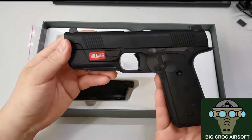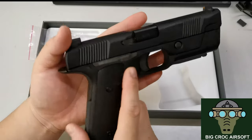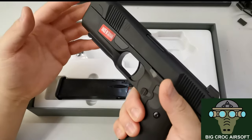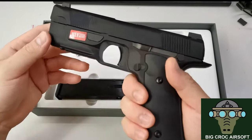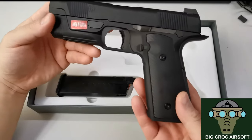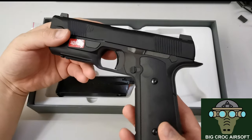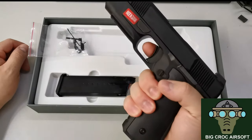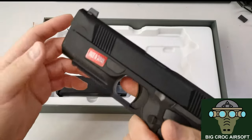This is the H9 itself. I got the black version — they also have a tan color. But for me, the H9 is a futuristic looking gun, so black is more suitable. It's more of a military style, and the black one makes it look more like a batman gun, if you know what I mean.